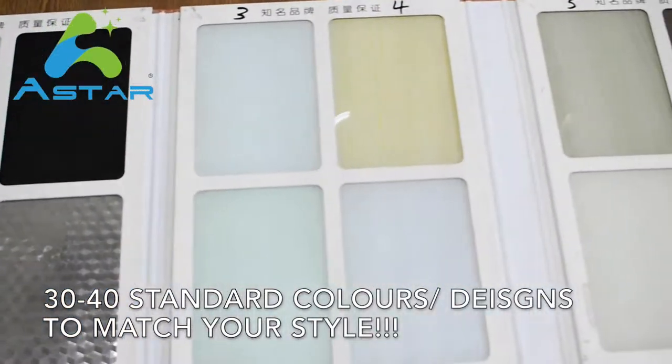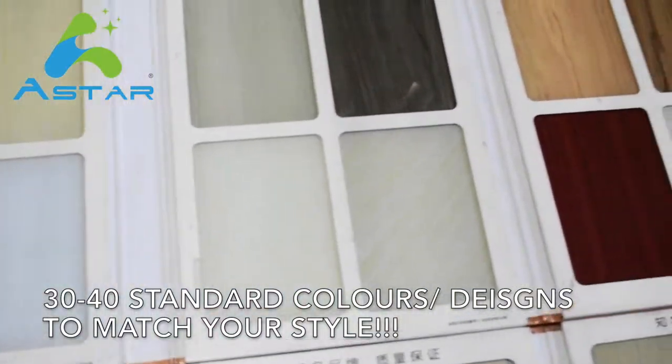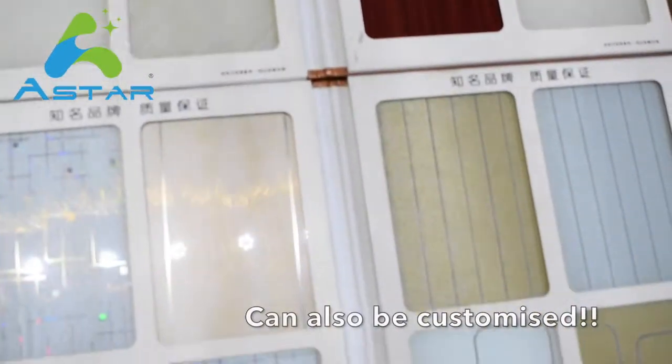For the glass colors, we also have about 30 to 40 standard colors and designs to match your style. It can also be customized.